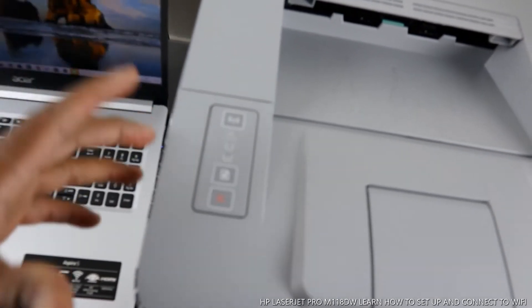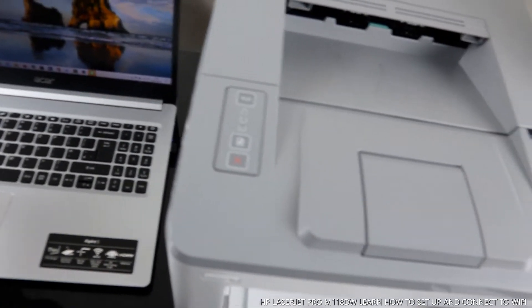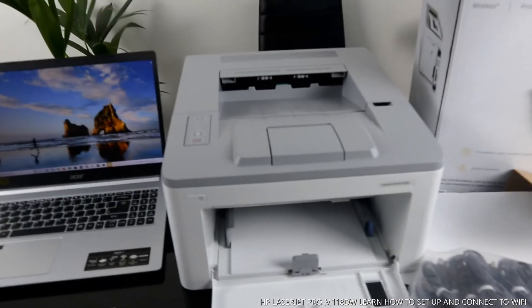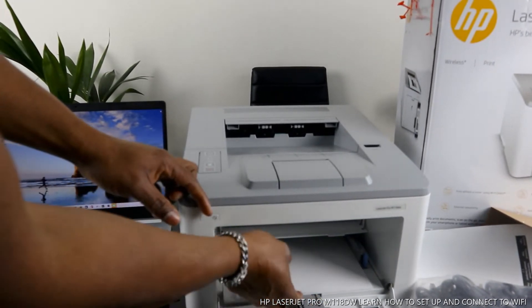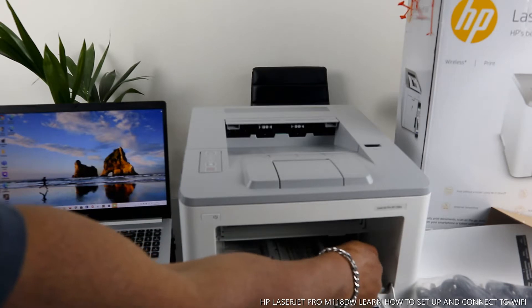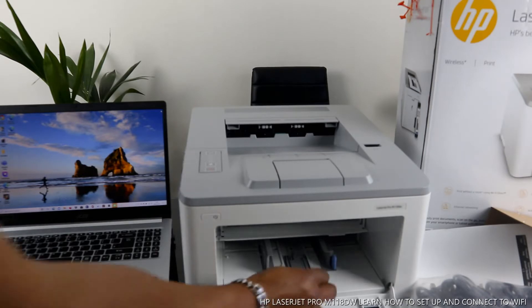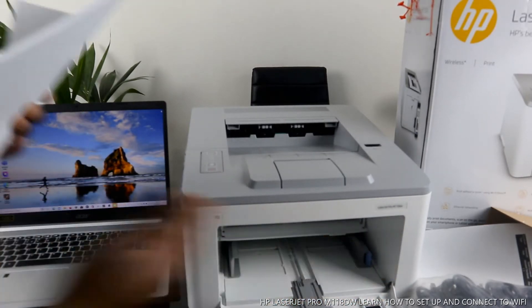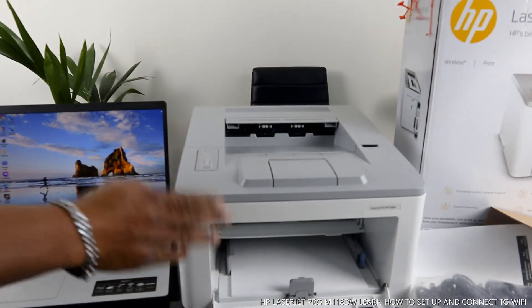Right now there's no light flashing — we have connected this printer via USB cable. Here is the paper tray. We have loaded paper in the paper tray and it supports various paper sizes. To change the paper size, remove it, load the paper you want, and adjust the holder. You can load four-by-six and various sizes. What we have here is A4 paper, so move the guide all the way to the end and adjust it down.